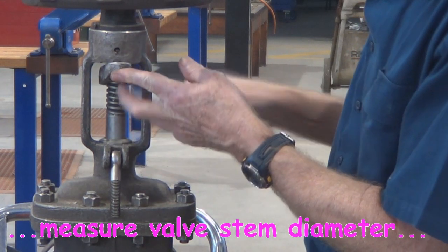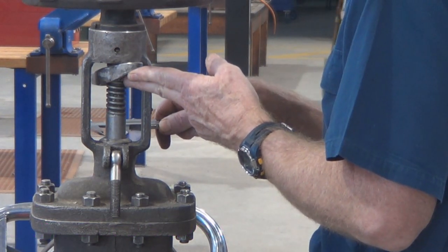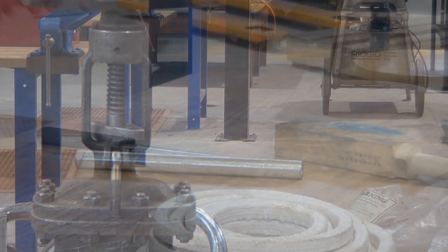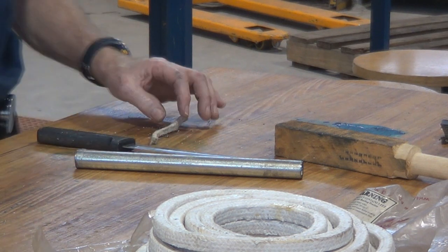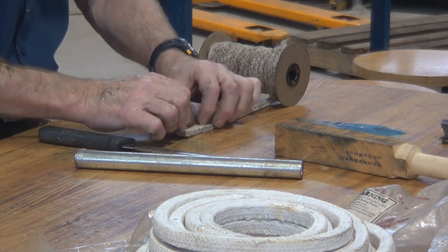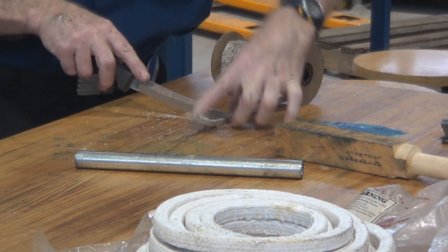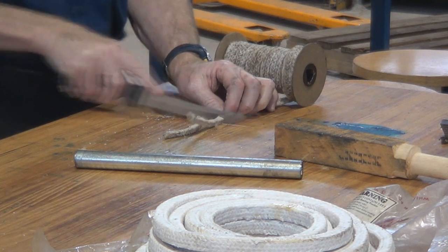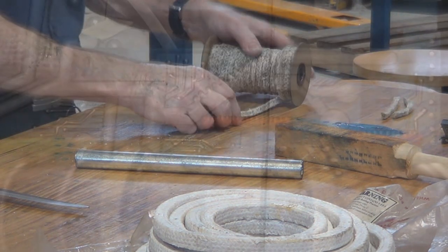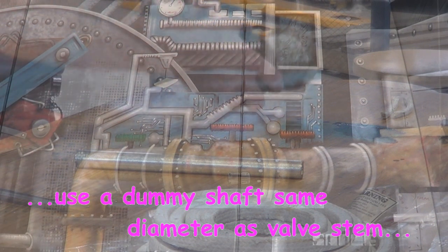When packing is very old and hasn't been changed when it should have been, there's no lubrication in there — it just cracks, doesn't compress, and doesn't form the seal. To work out what packing to use: take the diameter of the stem, take the diameter of the throat of the stuffing box, subtract the stem diameter from that, and divide by two — that tells you what section of gland packing to use. You can also use the old packing as a guide for length. Manufacturers prefer you cut what they call a scarf joint. Going to wrap the packing as a continuous strand, just spiral around the dummy shaft.